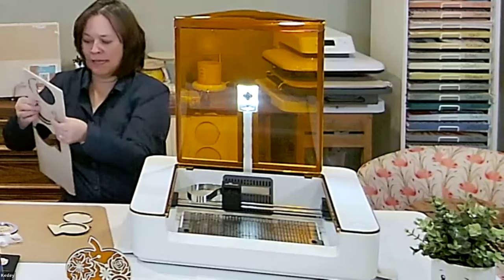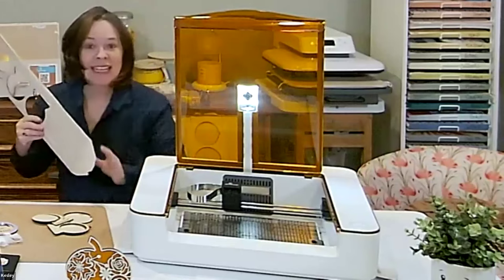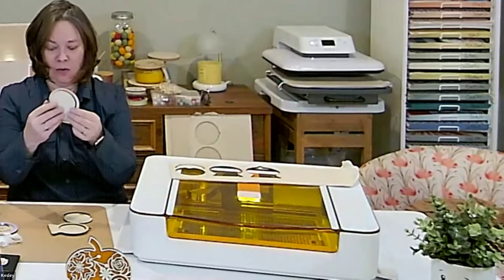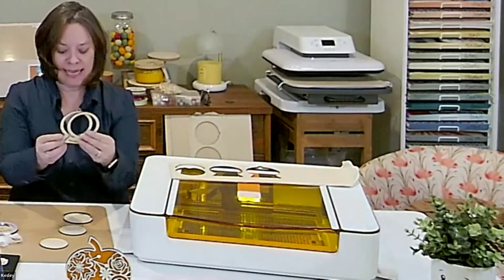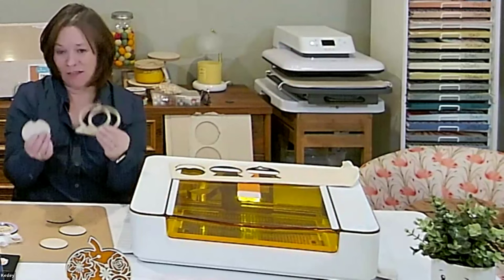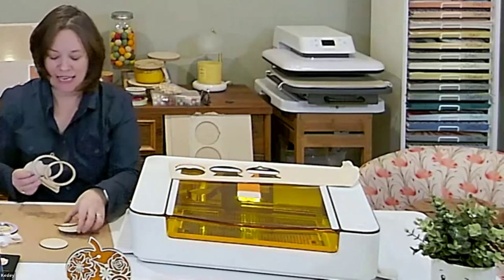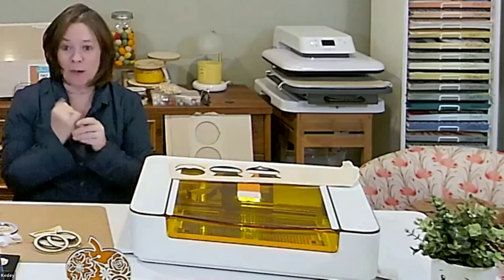This is a little ornament design — it's a snow globe ornament — and this is the end of it. The reason I'm showing it at the end is it takes some time. To cut out these four pieces, it takes about 25 minutes. So we don't have time in the class to actually cut these out, but we can get everything set up and send it to the cutter. And then as it's cutting, we can talk about how to put it together.